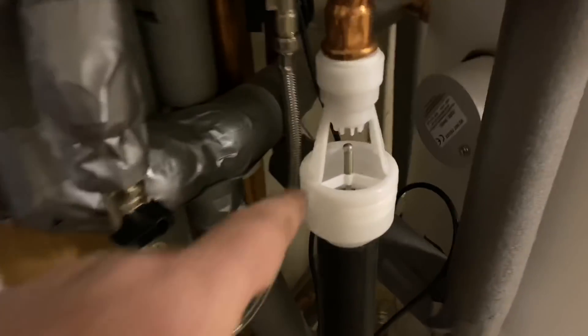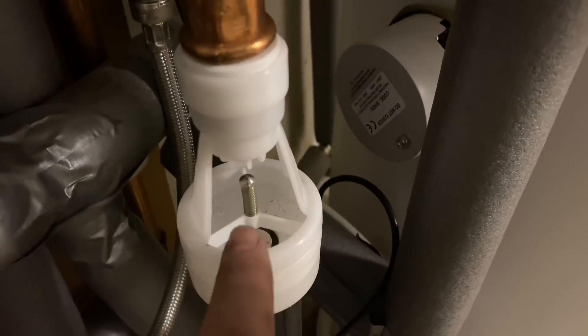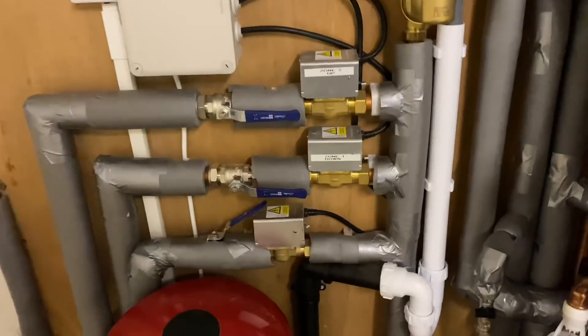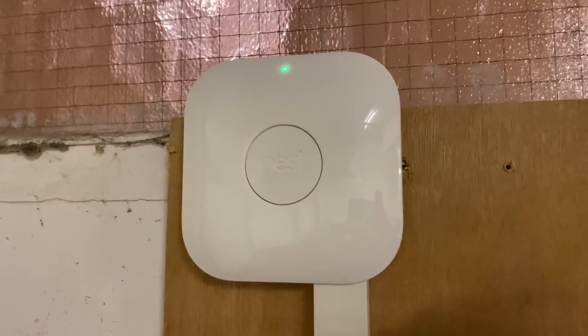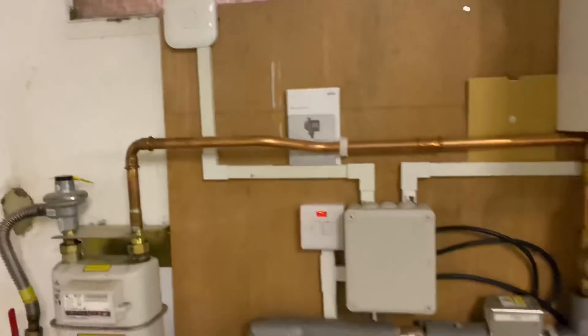As Danny said, we've got D1 and then down there we've got D2, and we've got a tundish. We're using a Hotten tundish on this one, which is spring-loaded and stops smells coming back in — we just need to finish that off. We're running this system on three heating zones. This is the downstairs zone, the middle floor zone, and then the office zone, and all of them work off Nest thermostats — we've got three Nest thermostats that control this system.